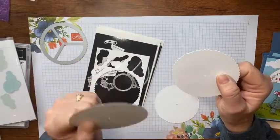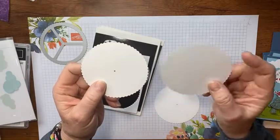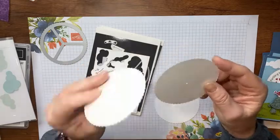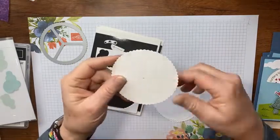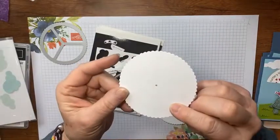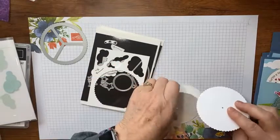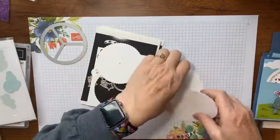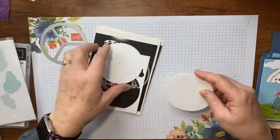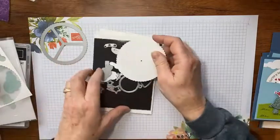I cut one in thick basic white — sorry, I can't get 'whisper white' out of my brain — and one in regular basic white cardstock. I wanted to see if you could see the marks less on the regular white, but you can still see them, so I'm going to use the back of the thick basic white. I don't want all those little marks on my wheel.